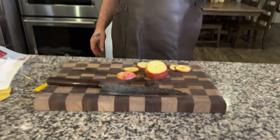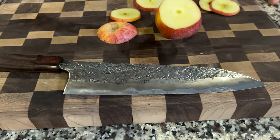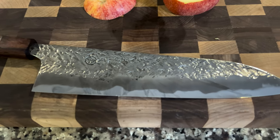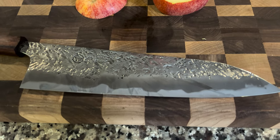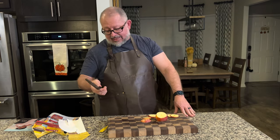You can already see a reaction on the blade. If you guys aren't used to carbon steel and don't know that it's going to oxidize — this is going to oxidize. The stainless steel cladding on the outside is going to stay pretty, but you're going to get a patina on the carbon steel core. Polished and immaculate — the feeling of the handle is really great.